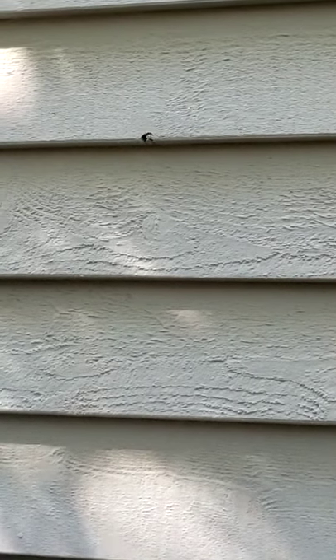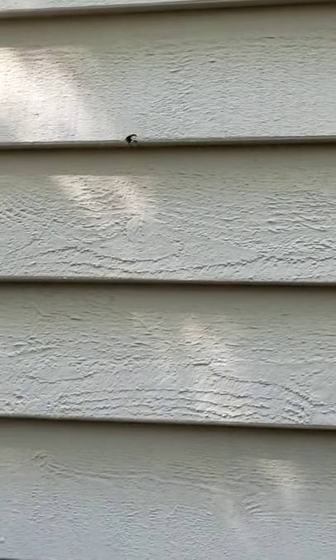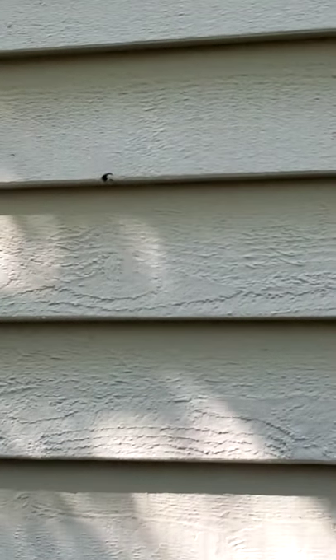Hi, this is Paint Right Painting. We're talking about filling in a knot hole on an exterior. Even small knot holes on exteriors need to get taken care of.